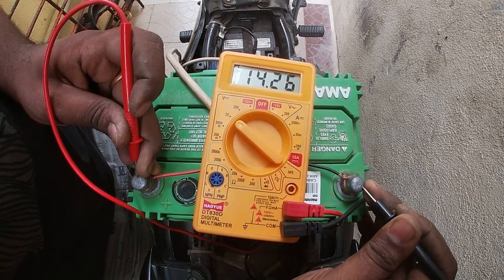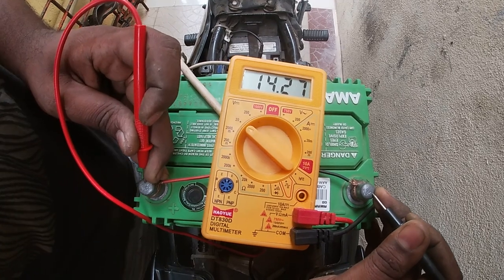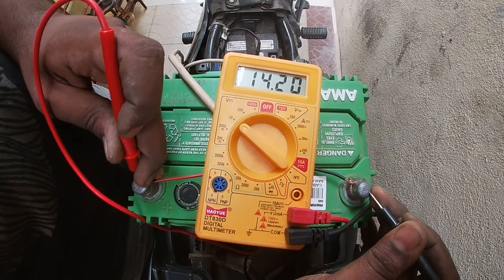It's 14.20. If you have the bike running, we charge the battery.